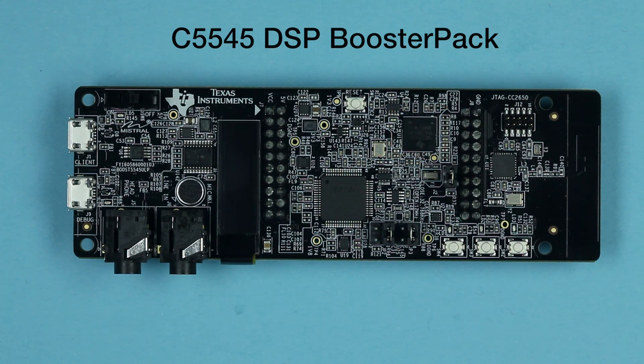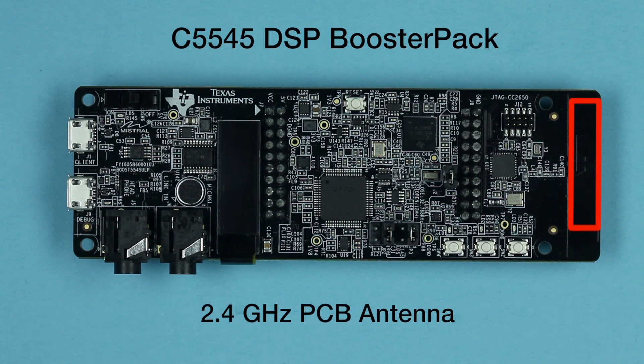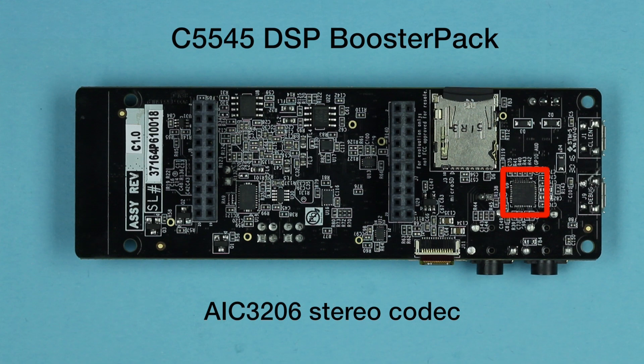And filtering. Additional features include TI's CC2650 multi-standard wireless MCU, a 2.4 GHz single-ended PCB antenna, an OLED display, audio support including an onboard omnidirectional condenser microphone, audio line-in and headphone-out, and an AIC3206 stereo codec.